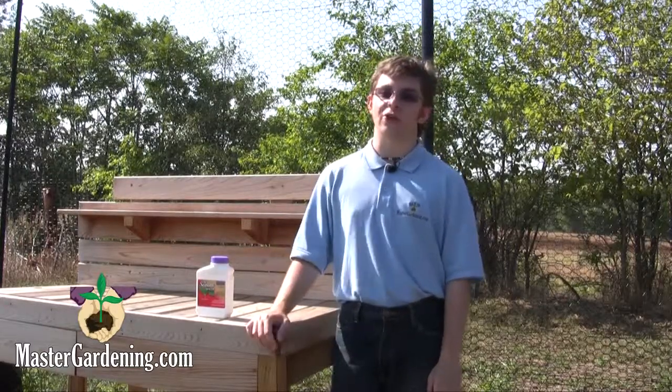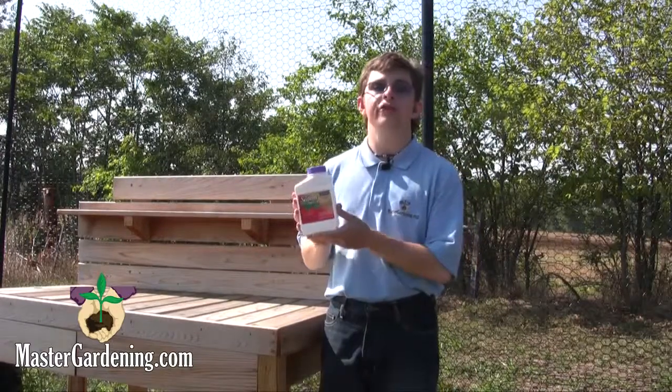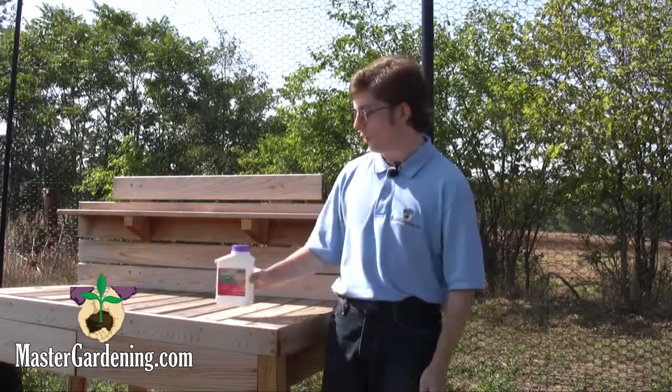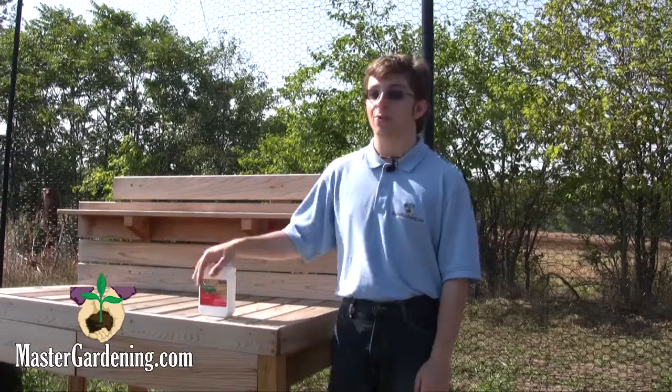This is Stephen again from MasterGardening.com. Continuing our series showcasing our insecticide sprays, I'm going to turn to Bonide's All Seasons Horticultural Spray Oil. This cool and long-lasting liquid is used to treat certain kinds of insects, and it's great for organic gardening.